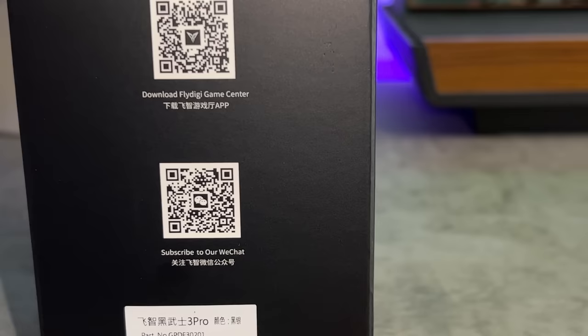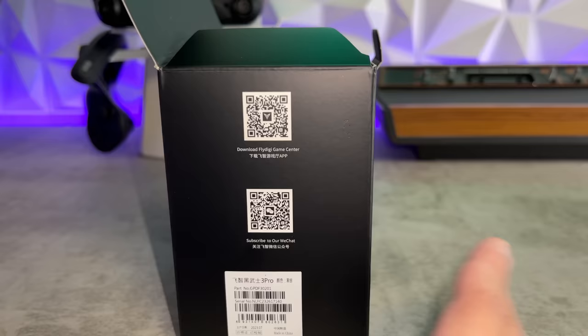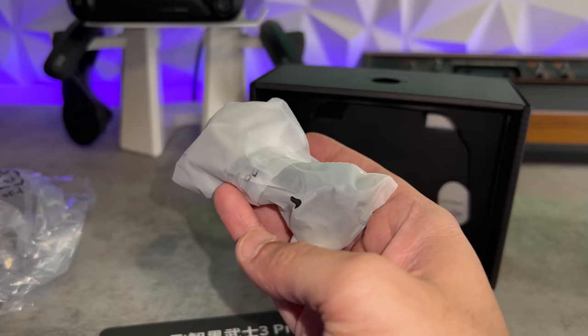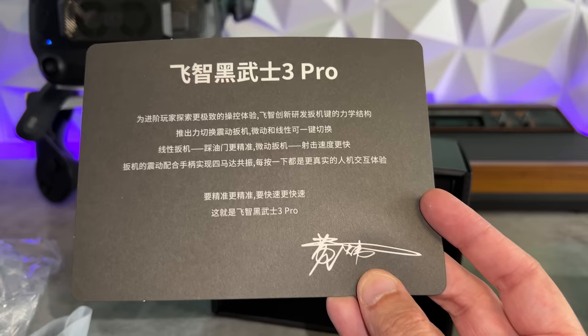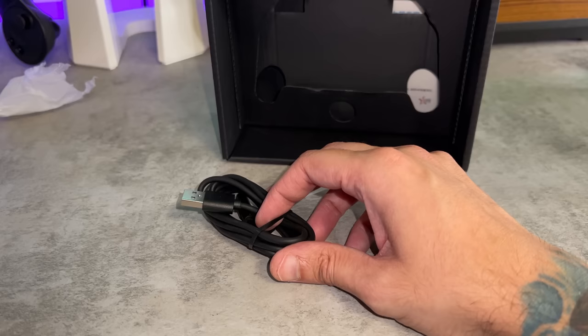They also have WeChat on there. This is a Chinese controller and that's a popular Chinese platform — I won't be installing it on my phone. Your $90 controller is set in cardboard peeking out. Inside the baggie you're going to have a USB-C cable, as well as a thank you letter. Your controller is also held in a baggie to keep it free of dust and debris in transportation. You also get a rubber band.